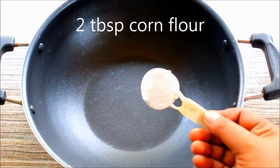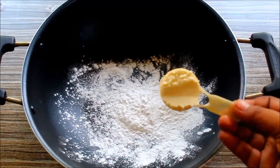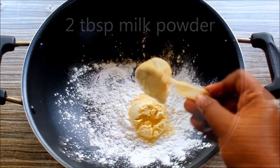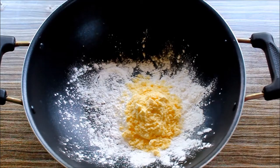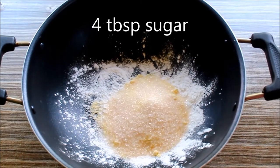Corn flour in the pan — 2 tbsp, 2 tbsp, 4 tbsp, 1 tbsp.